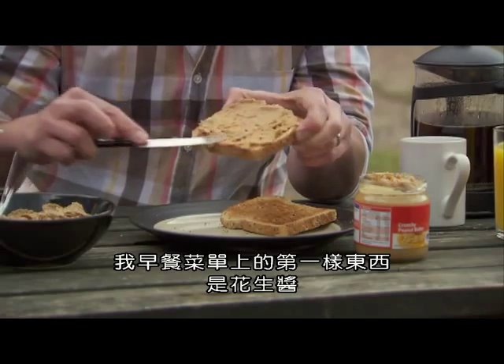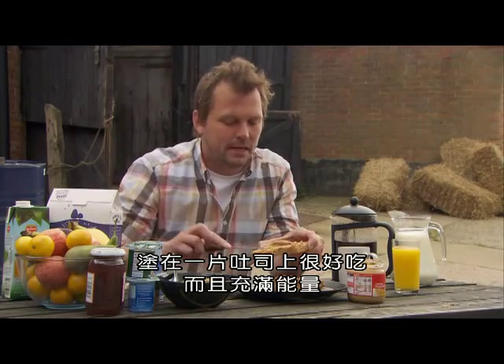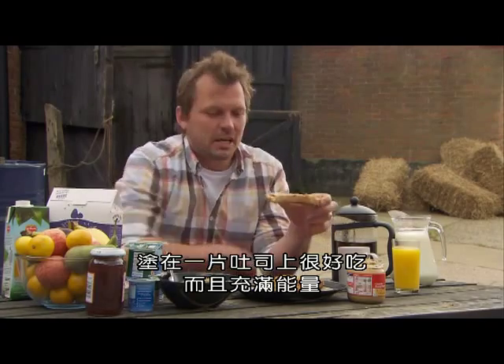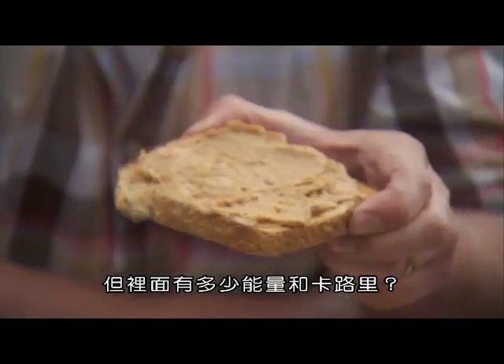First on my breakfast menu is peanut butter — lovely on a bit of toast, packed full of energy. But how much energy and how many calories is in it?